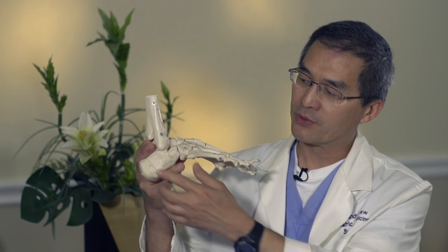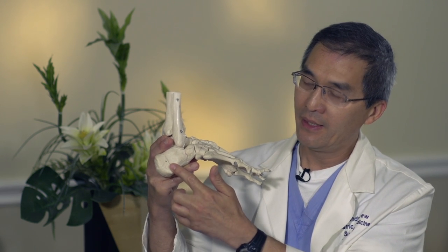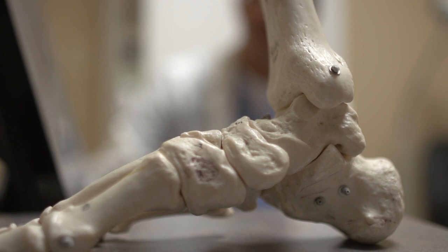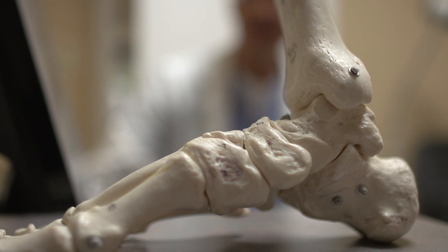Additionally, for the flat foot reconstruction, we perform a cut at the posterior calcaneus and push the heel back underneath the tibia, giving the foot a more anatomical correction.